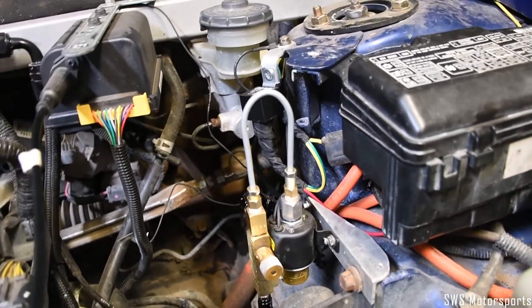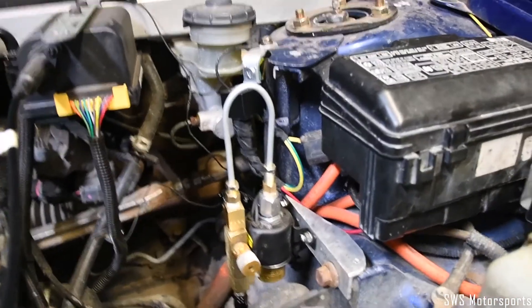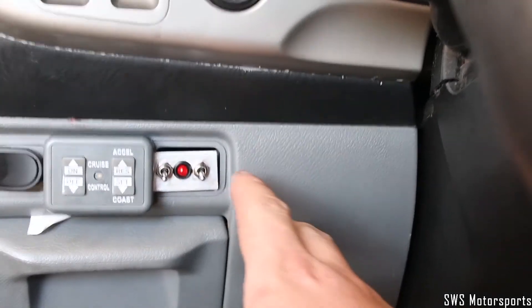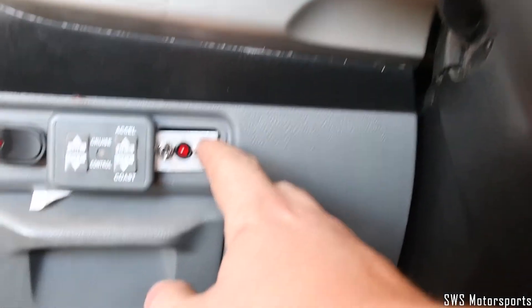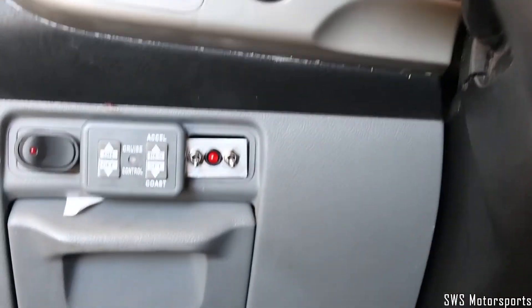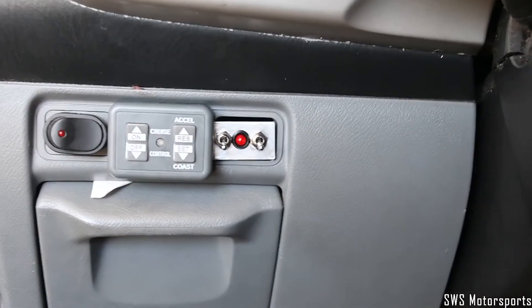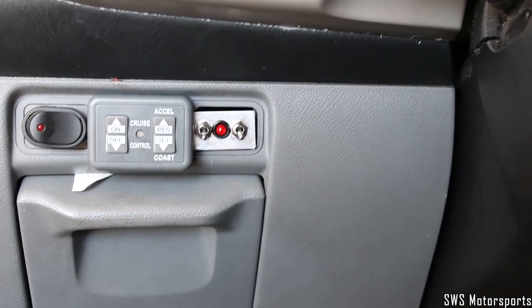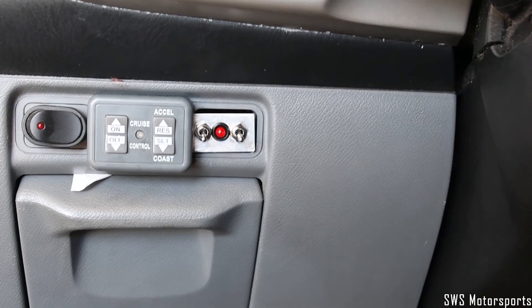For a push-button switch, direct power fused is acceptable. The system can be wired up to a switch so that the PCM can control it, or a simple steering wheel thumb button, or even a button on the shifter. A first-gear selector switch also works. There are a number of different ways that this can be wired for it to work properly.